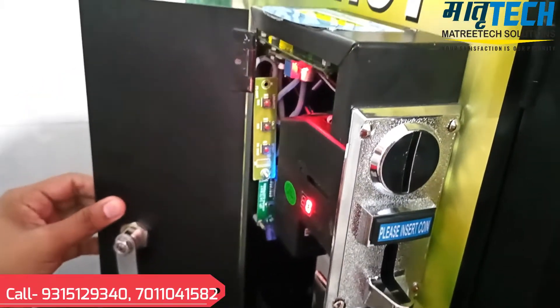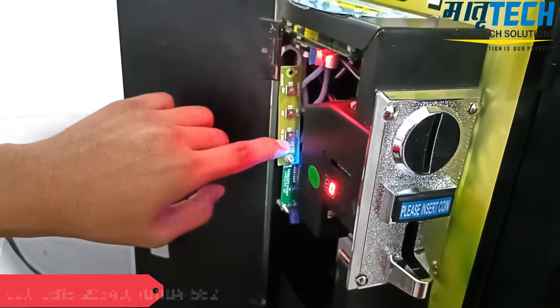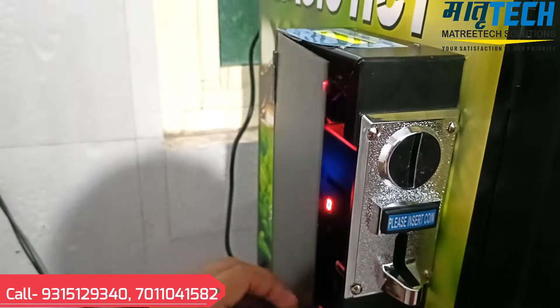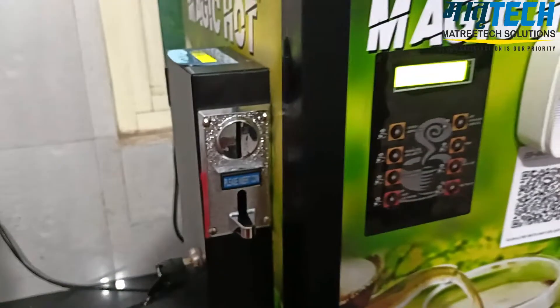Now see the controller from inside. As you can see, there are three switches — the first is for the menu button, the second is up, and the third is down. We can do all the settings through these switches. Hope you will like it.